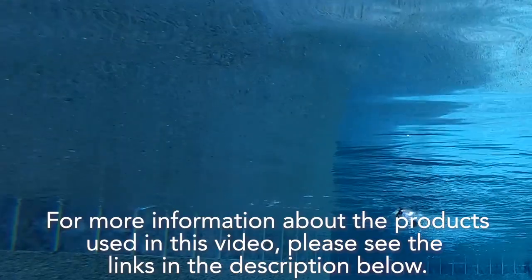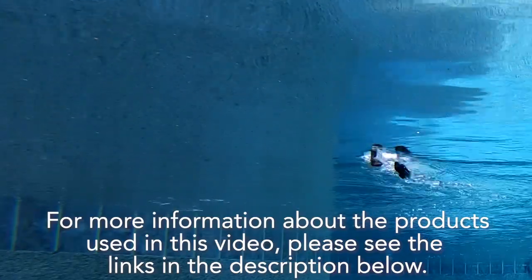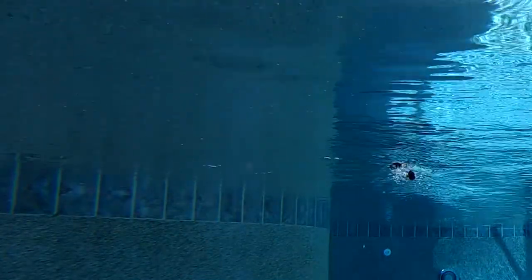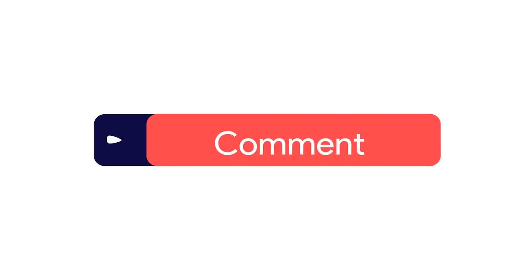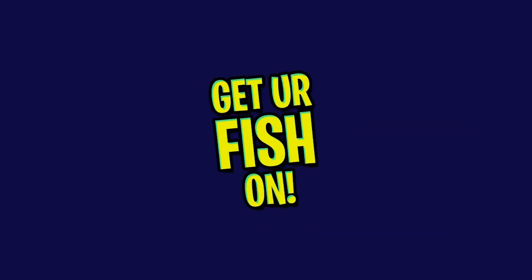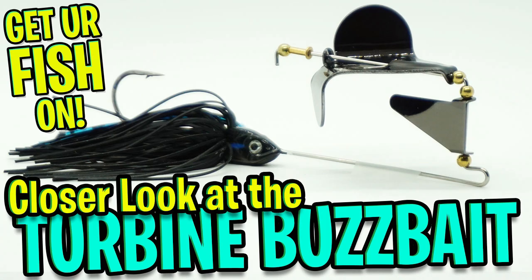For more information about this product or the products used in this video, please see the link in the descriptions below. If you like the content, make sure you subscribe to the channel, like, comment, and click that notification bell so you know when the next video comes out. Thanks for watching our closer look of the Lunker Hunt Impact Turbine buzzbait.